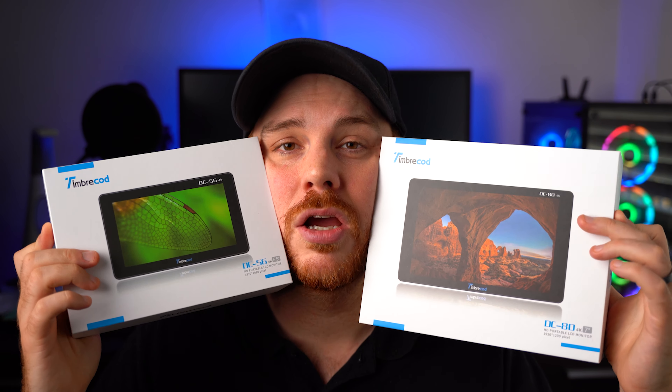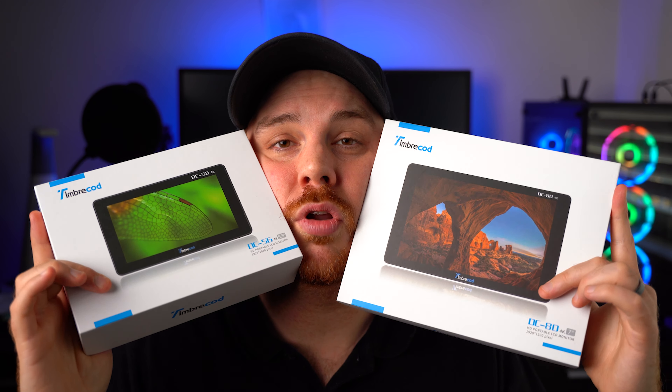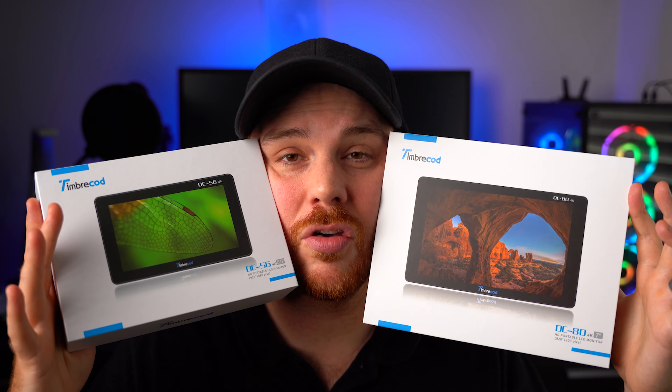Today we're having a look at two very budget-friendly external monitors by a company called Timbrecod — the DC-56 and the DC-80. We're going to check out both of these monitors, rip them apart, and see if they're actually worth considering. Let's get started.